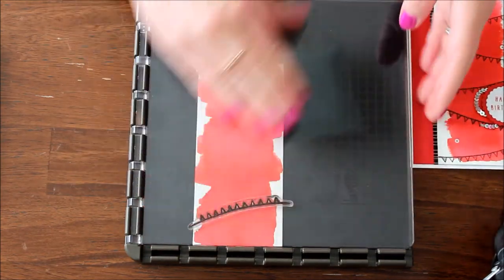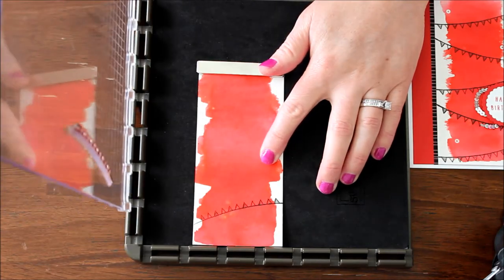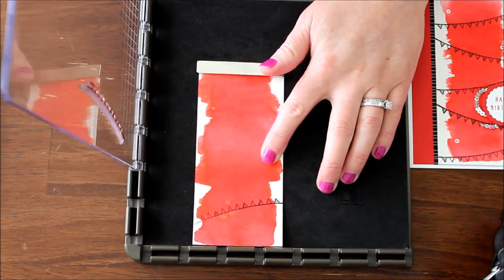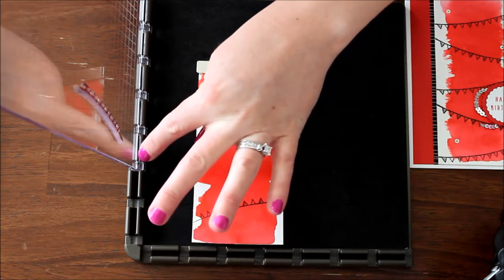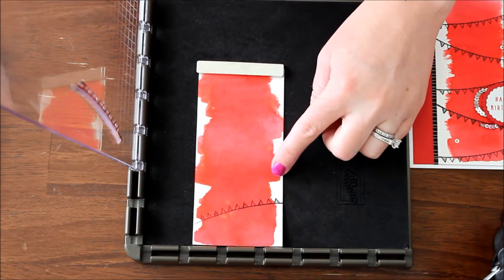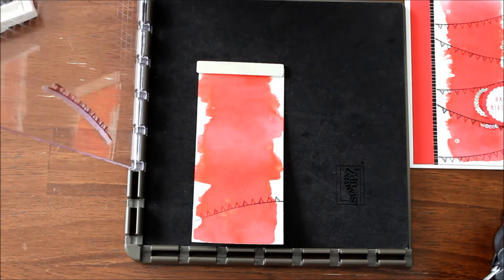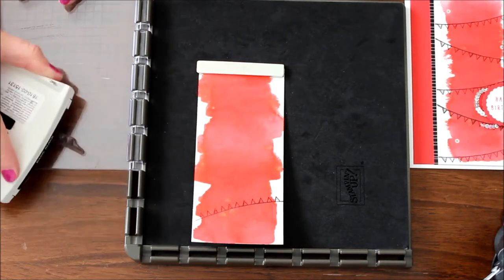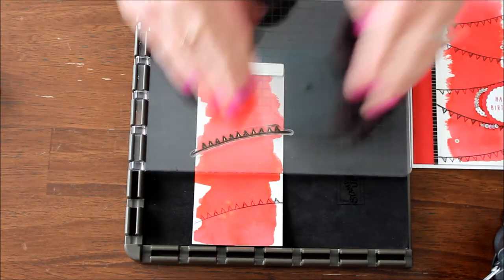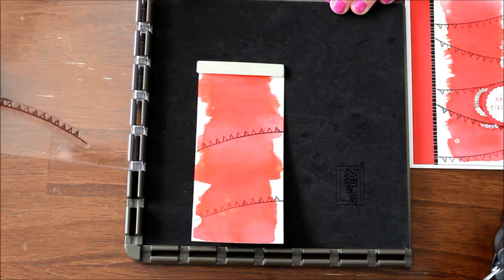Here we go — we've stamped our first one. Now I'm just going to take it down one full notch. I was up here and I skipped this notch and went down another. I don't know if you want to call that two notches or one notch, but I skipped one notch and now I'm just going to ink this up and stamp it again. I think for this one I'm just going to do four little banners.